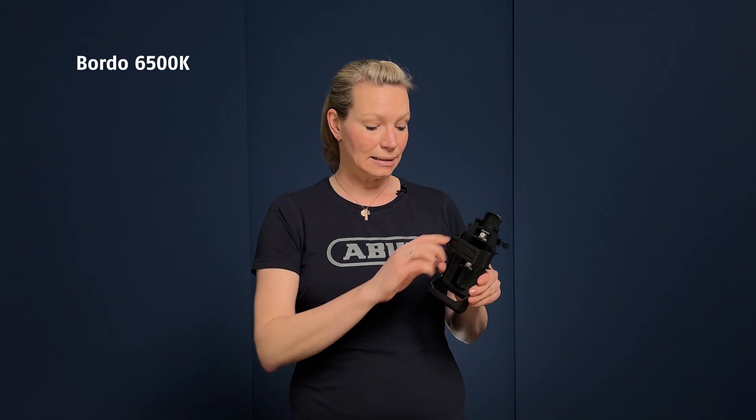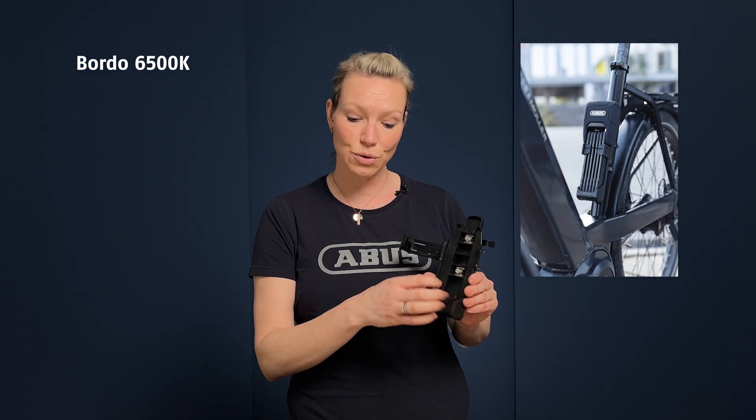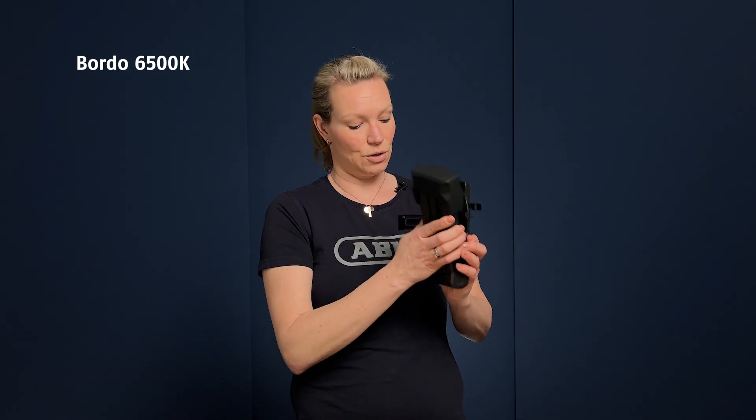It always comes with a bracket, and the bracket can be attached on your bike using your bottle holder screws, or you can also use the metal straps that come with the Bordeaux. These are used to attach the bracket to your bike frame anywhere on the frame, and they are very flexible so they also work for bigger or thicker frames. While you're riding your bike you can just slide your Bordeaux into the bracket, close the bracket, and you're ready to go.